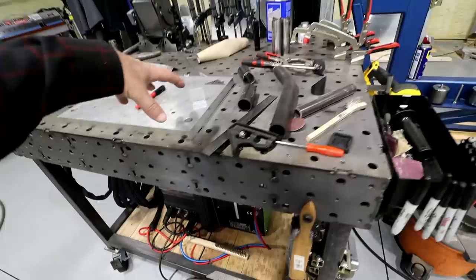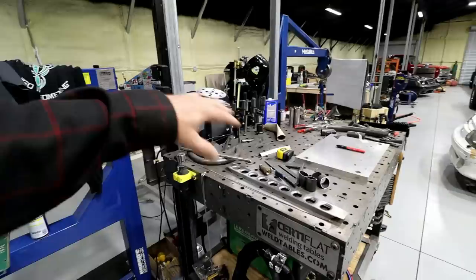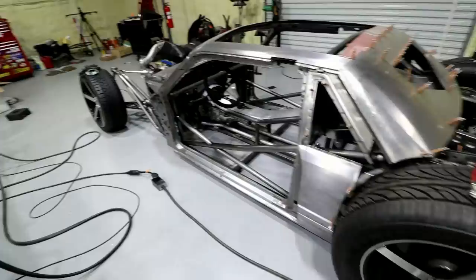The nice thing is, if I want to weld on this table — which is my larger 4x8, also by CertiFlat — I can just pull that ground over and attach it to this table. This particular pedal will stretch over here as well. I've got 25 feet of torch lead, so I don't have to move the welder. It stays right there. My tank stays there. I don't have to move nothing. I've just got another torch holder here so I can get to business.